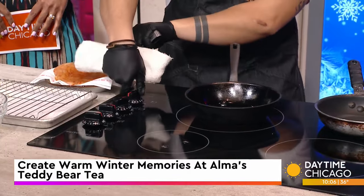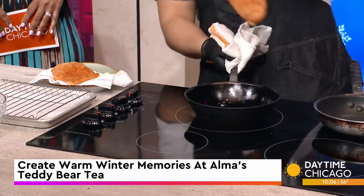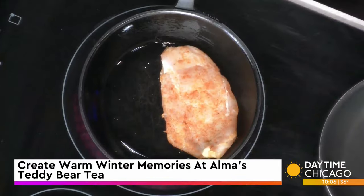We're heated up and ready to go. You're going to want to place it away from you, not close towards you — that's how you don't burn yourself.